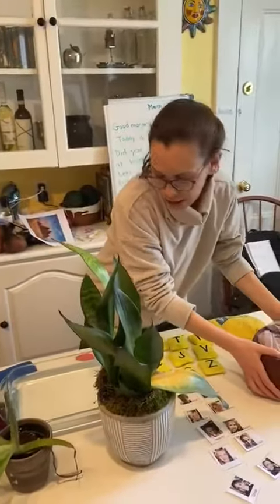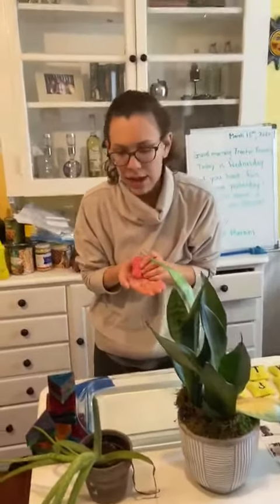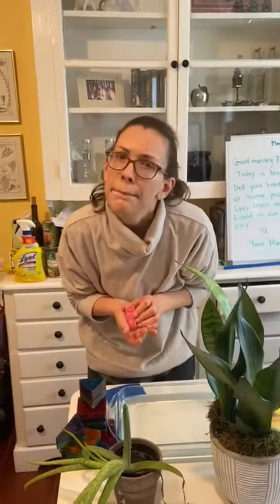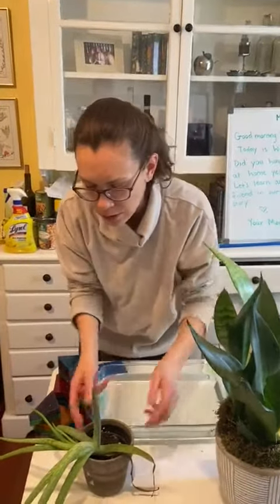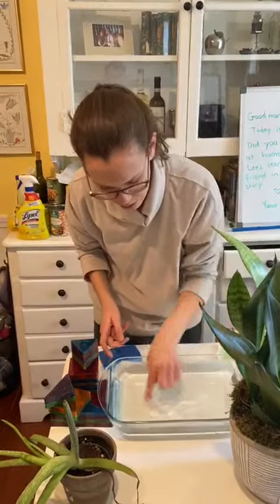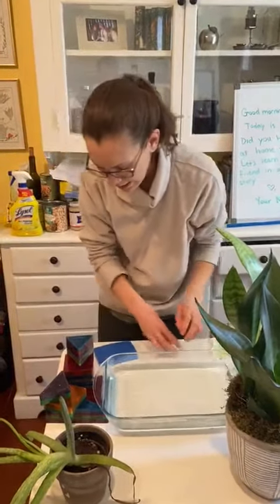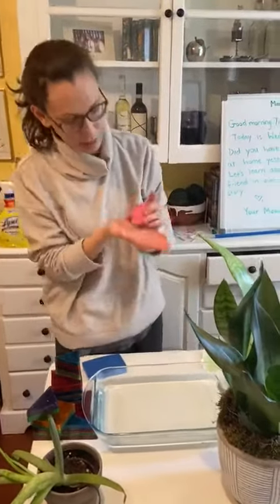Friends, I have a challenge for you today. I want you to see if you can make a basket that floats for baby Moses on your river at home. I have my river here — my water — and I have some different materials to see if they can float to help my baby Moses.